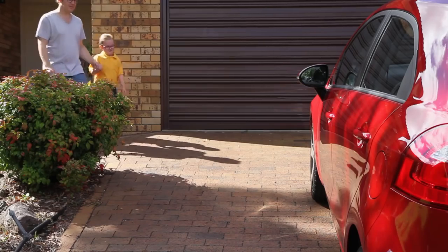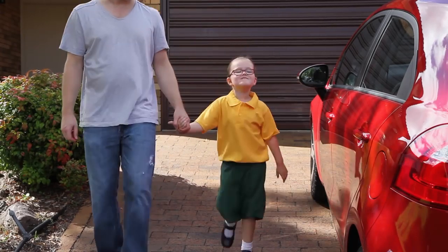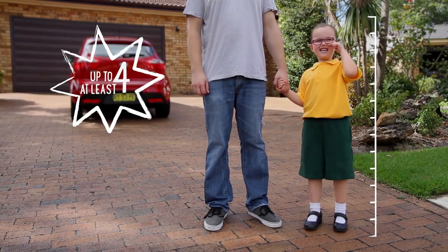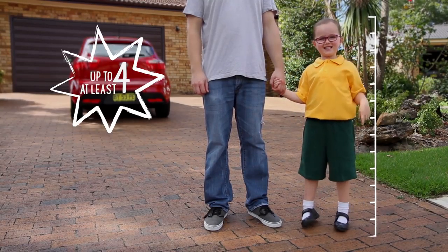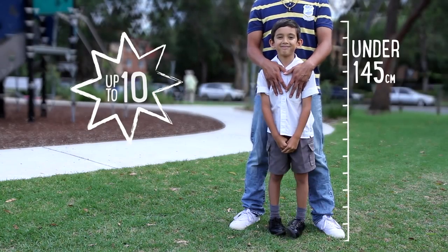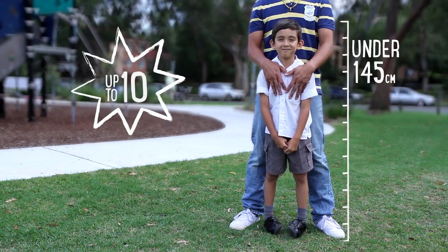A forward facing child restraint is the next move for children who have outgrown their rear facing restraint. It should be used until the child is at least 4 years of age, but can be used for longer until they outgrow it. Following this is the booster seat, which suits children until 8 to 10 years of age.